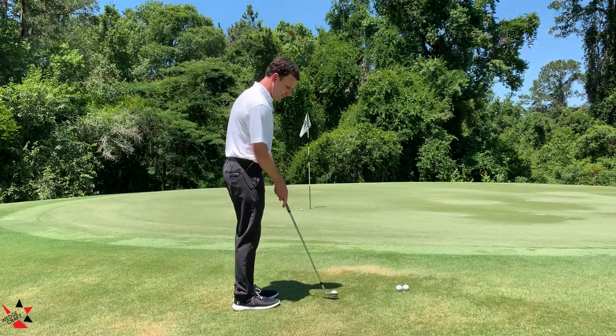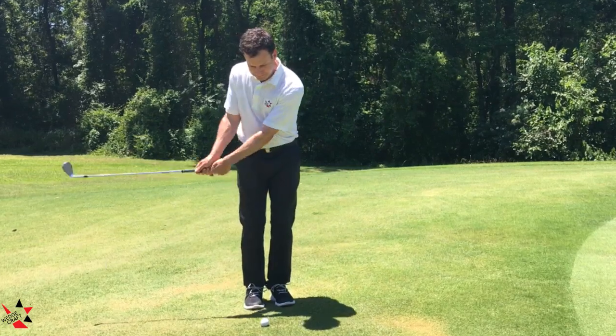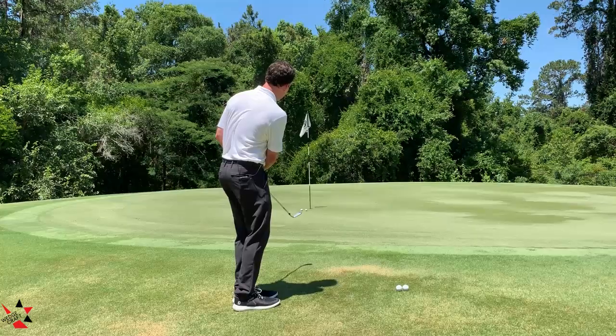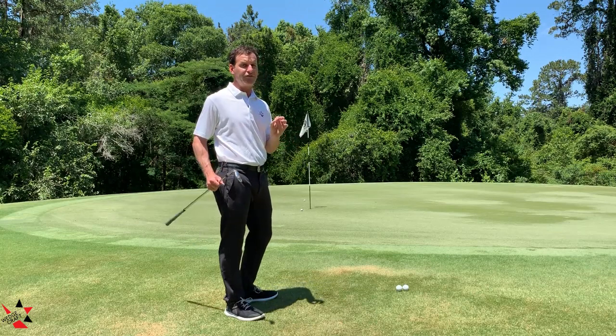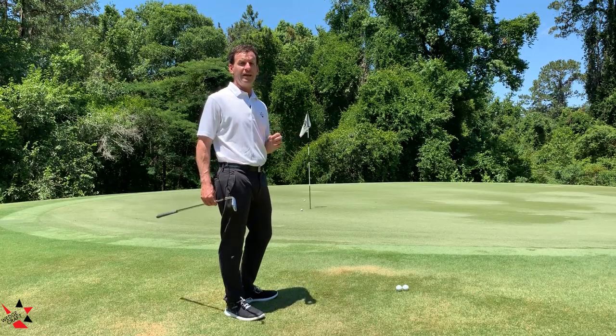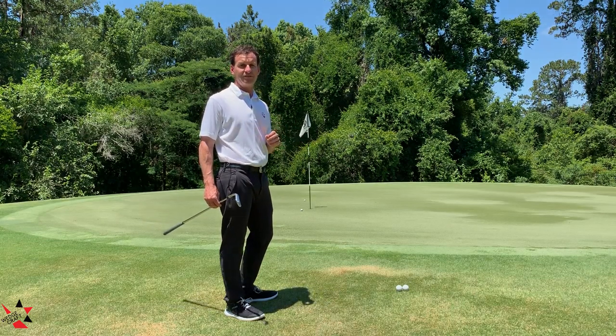One more time — I start neutral, I pivot the face open just a few degrees, swing — and you can see again, nice soft and high. Oftentimes you get a little extra spin with this style of play, and the bounce will keep the club moving on sometimes non-perfect strikes.